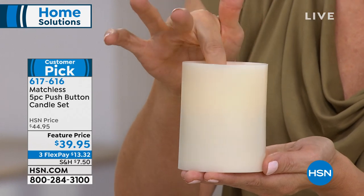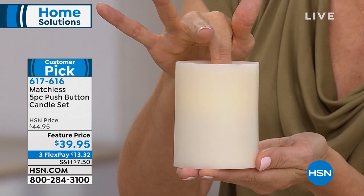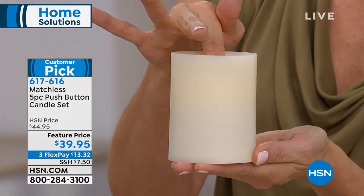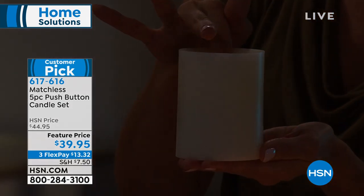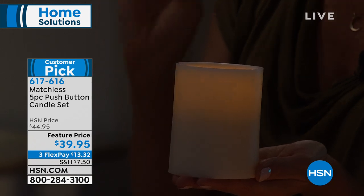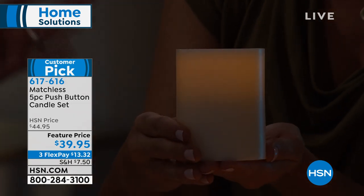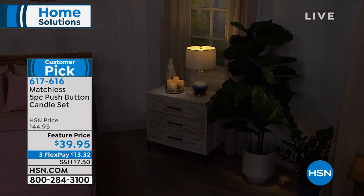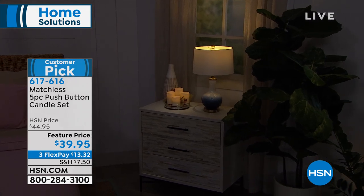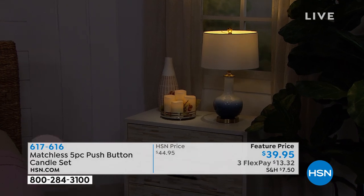But I can turn it on and off without ever having to move it. Look at this — I'm going to turn it off. If I push the button down, watch how it will blink. It takes a second... there we go. You can see it blinking — that means the five-hour timer is set. Five hours on, 19 hours off, and it will repeat itself. This took everything we wanted from regular candles and gave it to us.